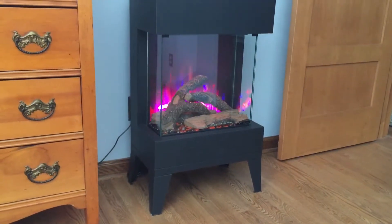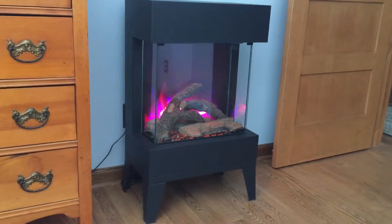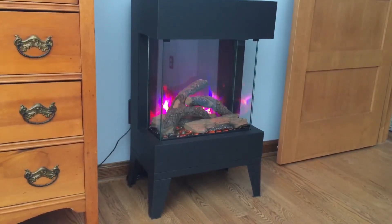You can turn one color off, you can have various intensities of colors, and then there's also a mood light up above, which you can cycle between a whole bunch of different colors and intensities.